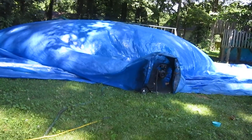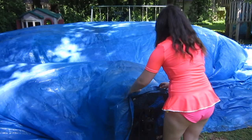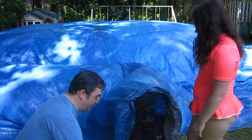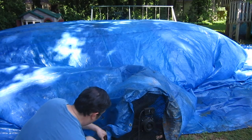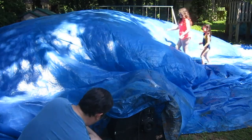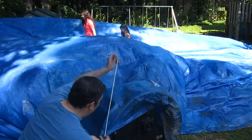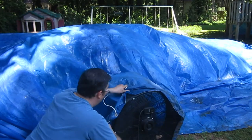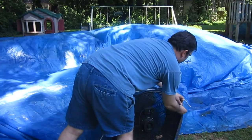Huge, giant inflatable dome. Here's what we're going to do — I'm going to try to get some rope around this way. Let's do the loophole maybe. Let's move this and loop the rope through this and pass it on. We're going to cover up the air intake. Alright, the air is lifting.